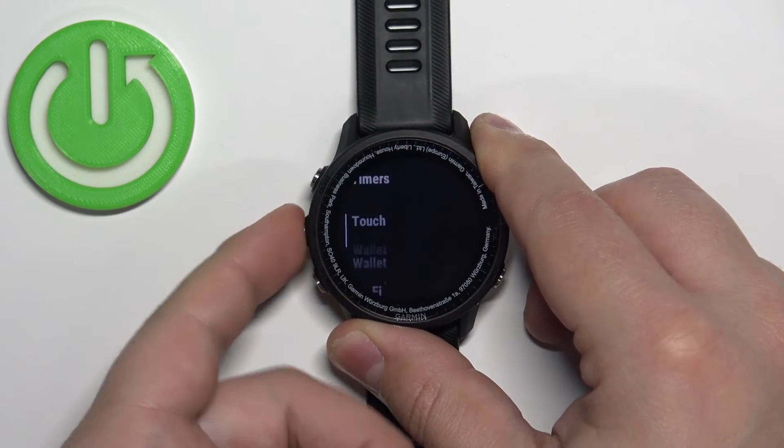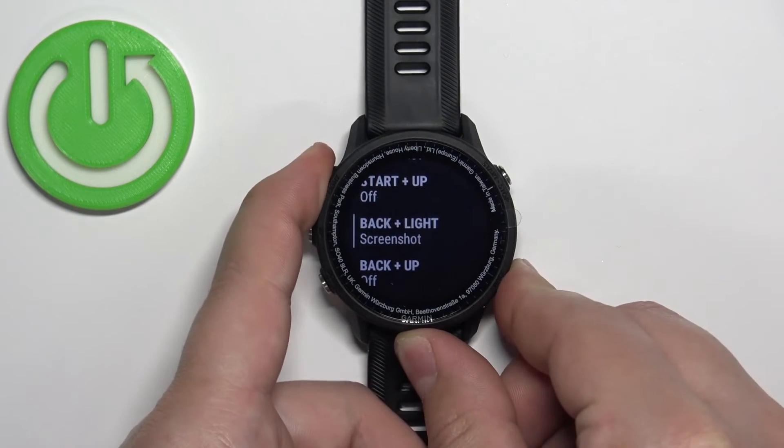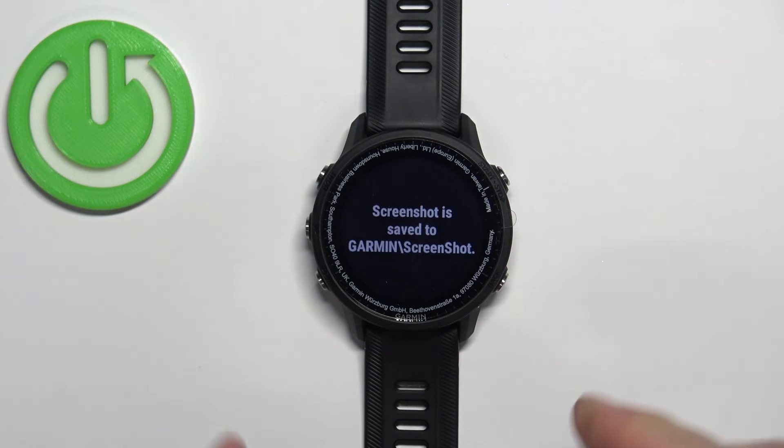Go back, find the Screenshot option, select it, then press Back and Light to take a screenshot. Okay, this one works.